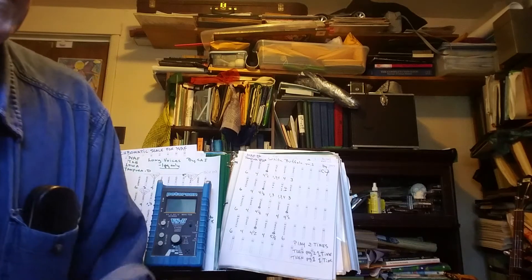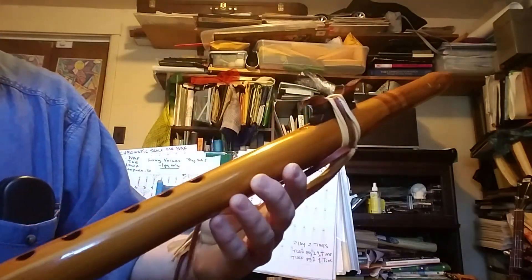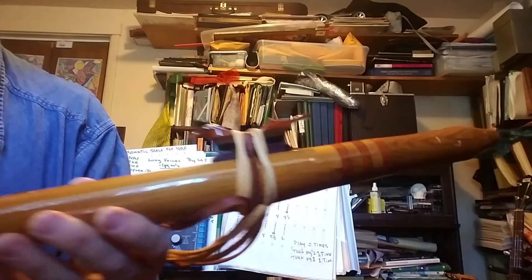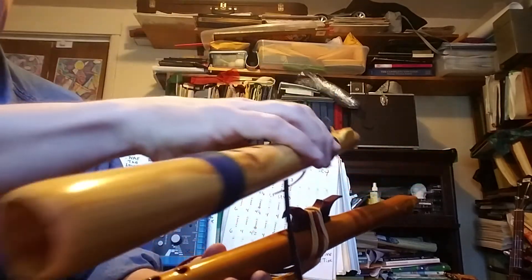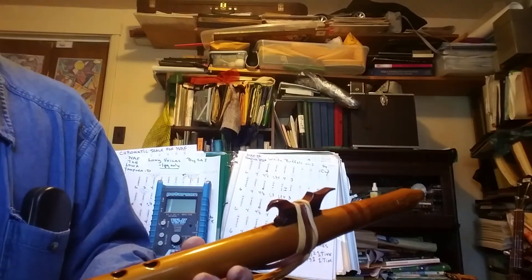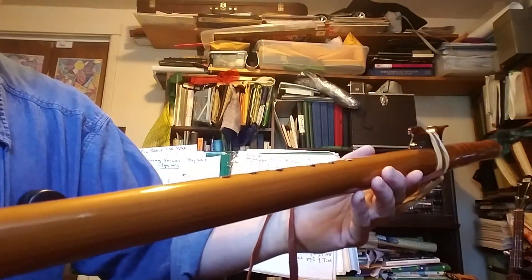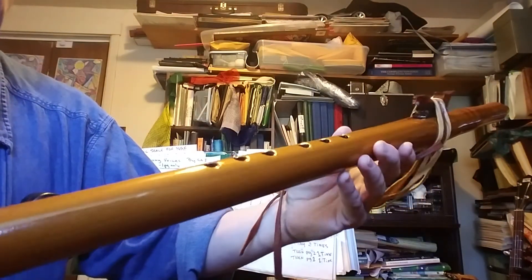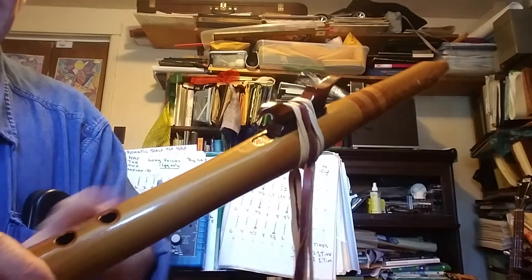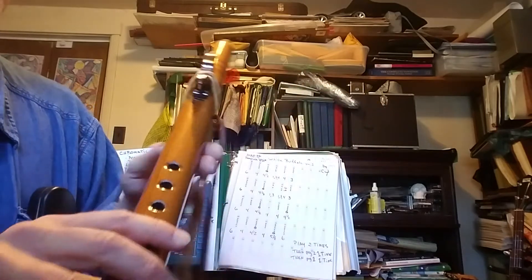Here's another eBay flute — all three of these are eBay finds. This one is another mystery maker. By the way, the Venable is a two-piece routed-out construction; this one is a solid bore. I thought for the longest time this was yellow cedar, but I think it's just regular old pine, bored out. It has a wonderful tone.